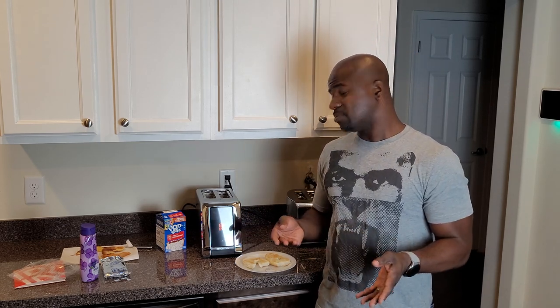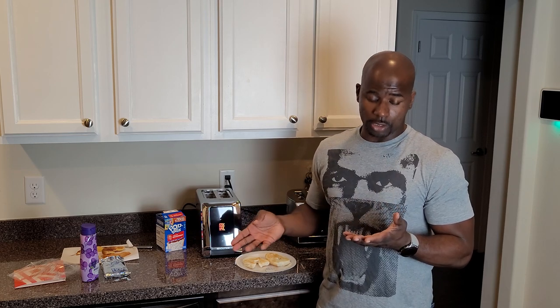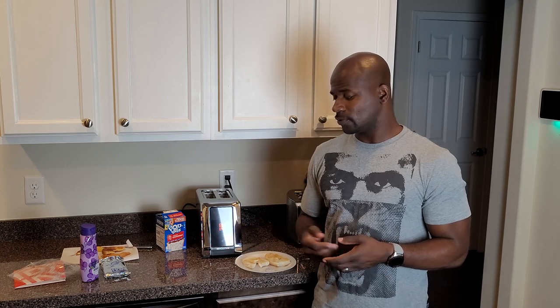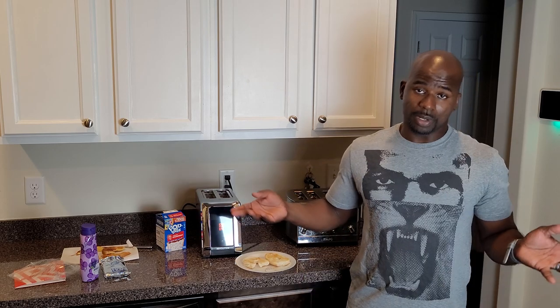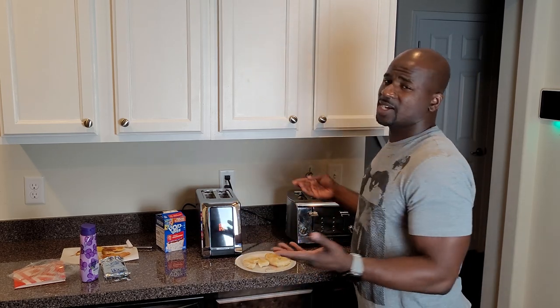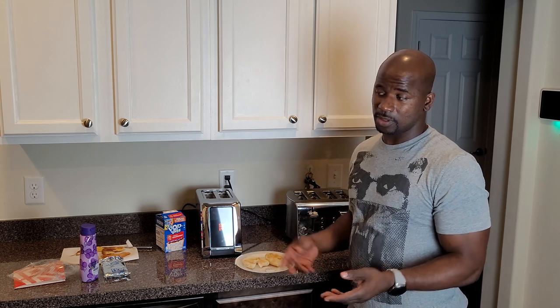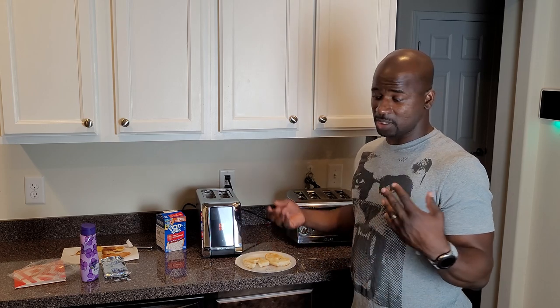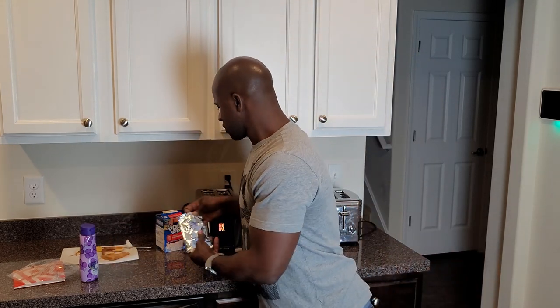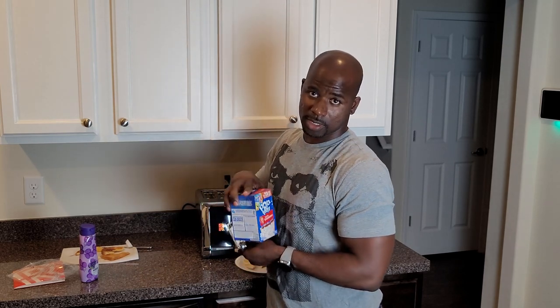An air fryer makes your food extra flavorful — like chicken, fries, whatever you put inside it. That kind of makes me think about that. I was trying to decide whether to do waffles, but I'm not a big waffle person. I only got a toaster here because it's my wife's. Now we've got Pop-Tarts — and yes, this is endorsed by SpongeBob. That's a joke.